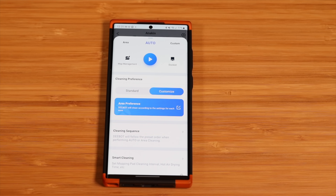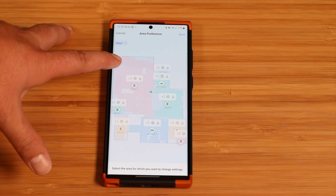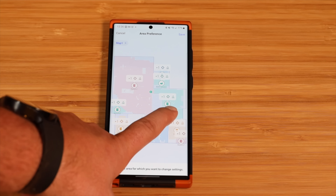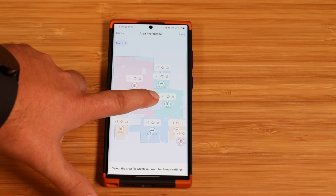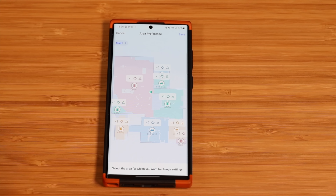The customize option has to be one of the best features — you can actually set area preferences. In the kitchen I can have more mop power and extra water, more suction power around the dining table, and in the formal dining room where it's rarely used I can set it to minimal to save battery and water. I love the fact that you can set this up on a per-room basis depending on how you need that area cleaned.